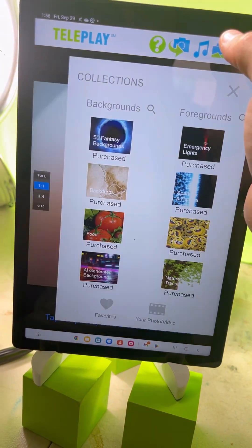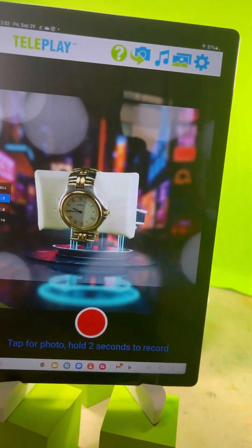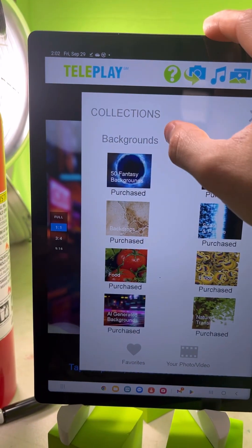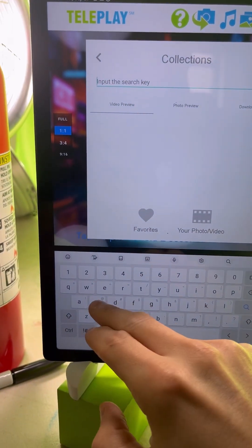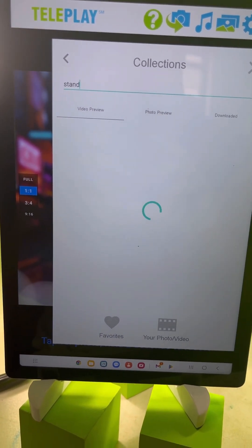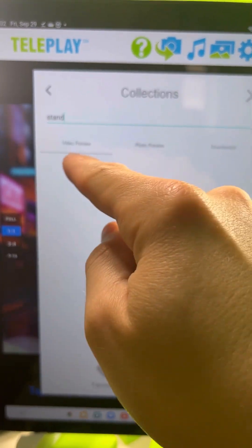Once you calibrate, you start downloading backgrounds. One easy way to find backgrounds within Teleplay is to go to the search and search for the word 'stand'. There may be nothing under video preview but there will be a lot under photo preview. Right now the thumbnails aren't showing up, but just play around and see what happens — for example, 'Neon Stand 4'.